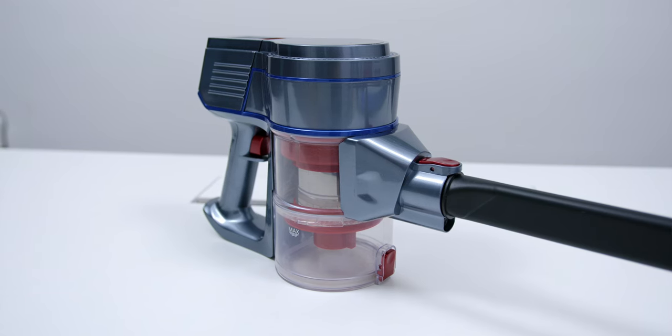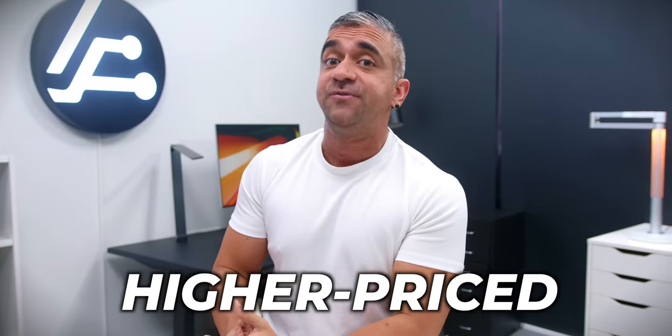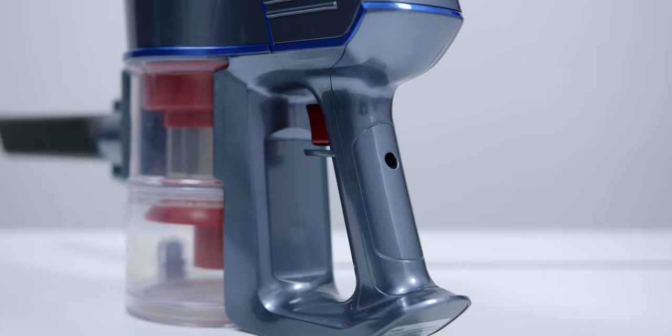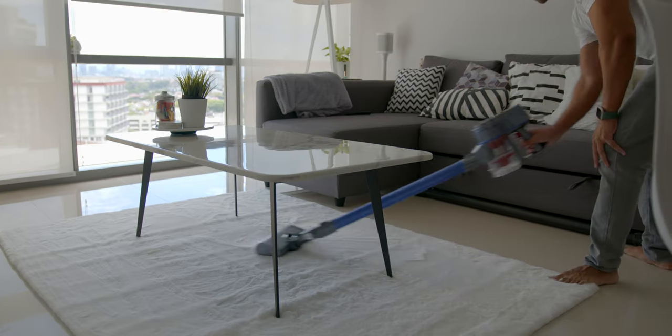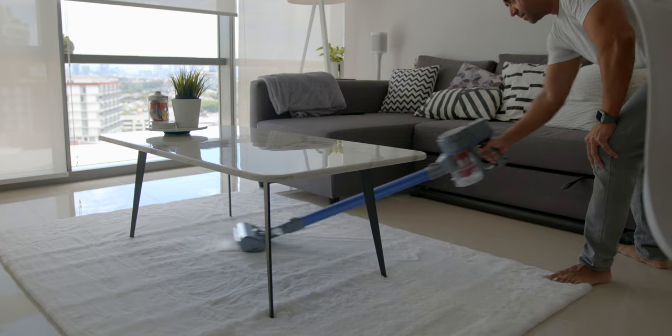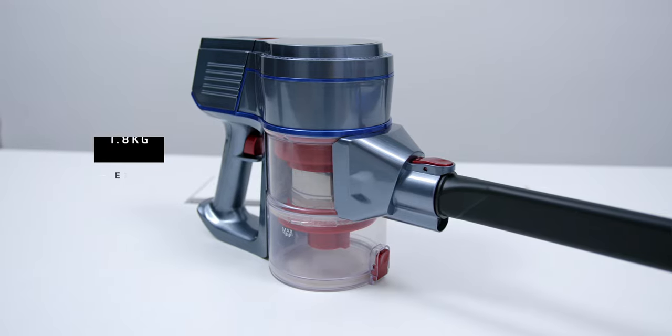Looking at the overall design and build quality, I really love the exquisite design of this vacuum. Unlike some vacuums that imitate higher-priced models, this one has a very unique color scheme — an ice gray handle with azure blue accents, a big soft roller, and an aluminum pipe that complements the overall look. The weight is only 1.8 kgs, making vacuuming a breeze without any fatigue on your forearm or wrist.